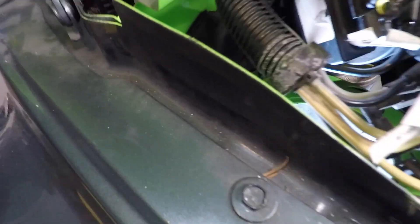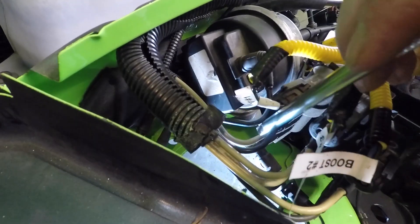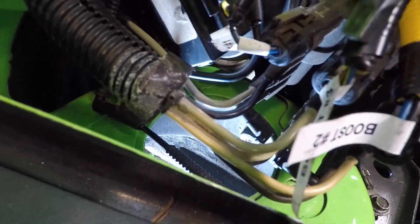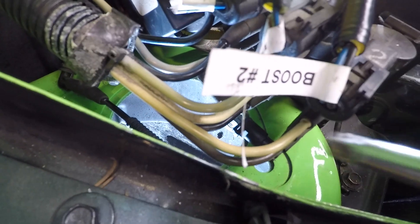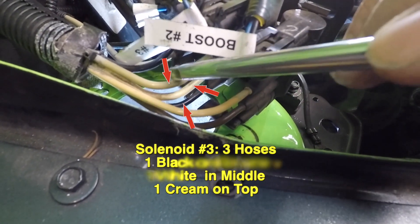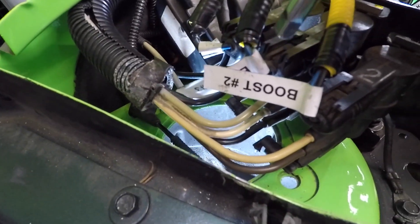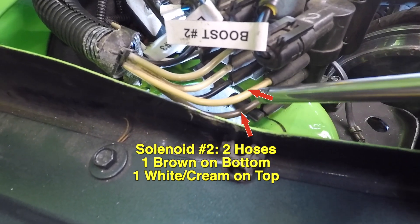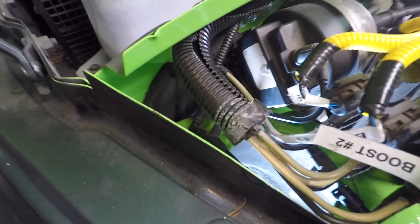Solenoid one has two hose connectors underneath it — a black hose and a gray hose. Solenoid three, the center solenoid, has a black hose, a white hose, and an off-white or gray hose. Solenoid two, the one on the other side, has two hoses: a cream-colored one and a dark brown one.